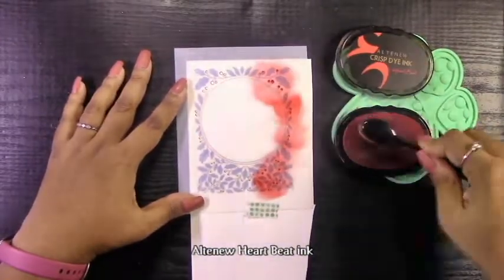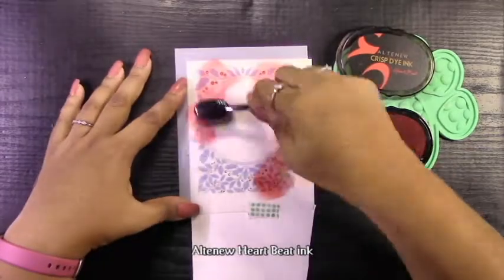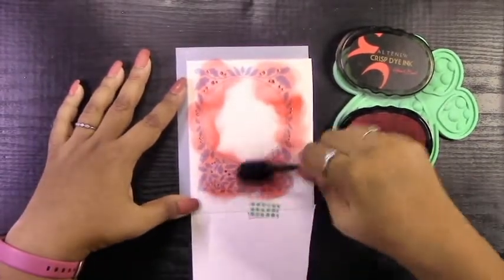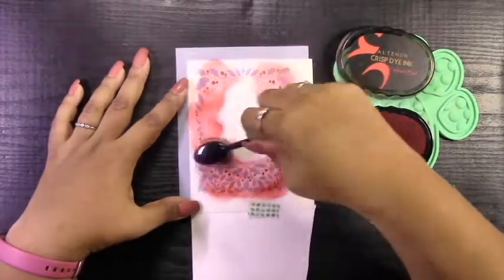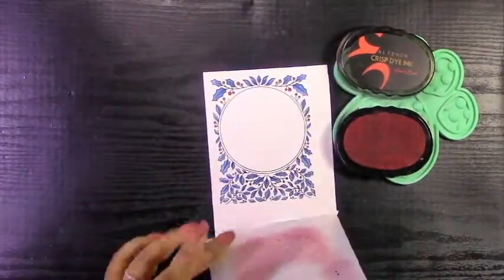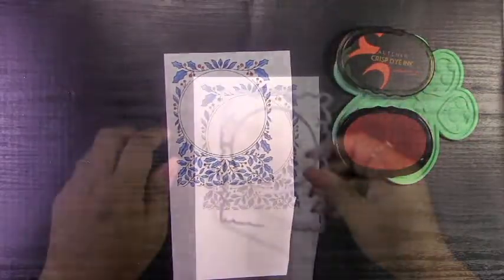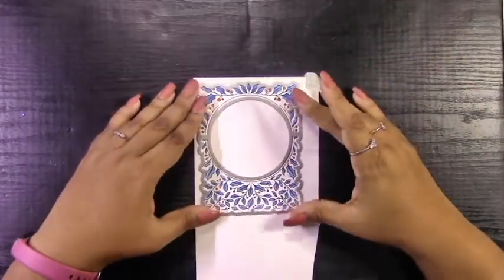The third stencil is just the berries, and for that I'll be using Altenew Heartbeat Ink. This is a nice true red with a bit of deepness to it, which is why I chose it — because normally a deep red goes with a deep blue, especially for a winter-themed card. I thought this would just look good and go with the blue.